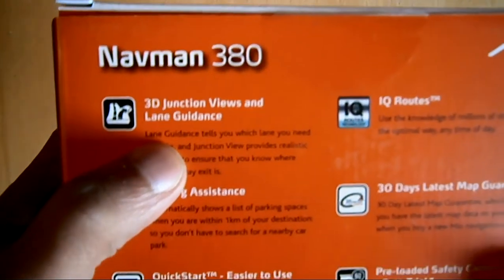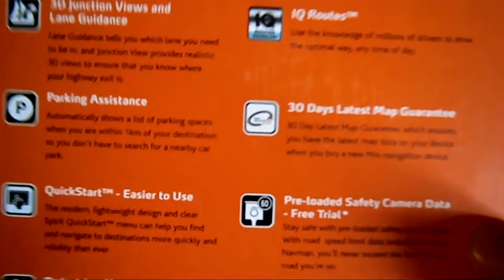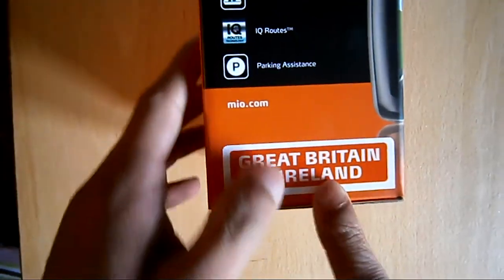It's got 3D Junction Views, IQ Routes, Parking Assistance, 30 Day Latest Map Guarantee, Quick Start Guide, preloaded safety camera — which is only a free trial though — pedestrian mode and spoken street names. The specific version is Great Britain Island.